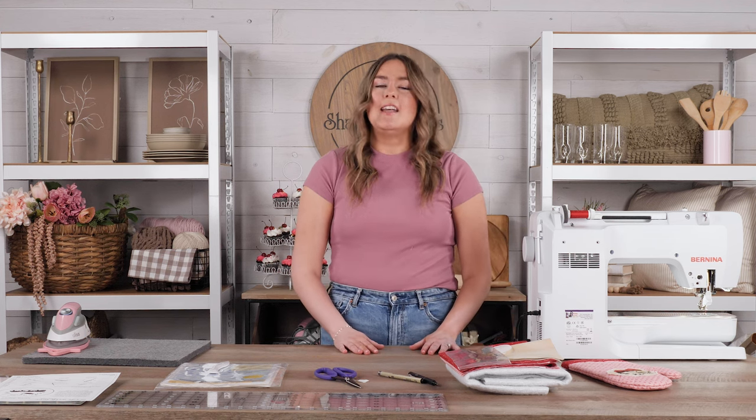Thank you guys so much for joining me today. I had so much fun teaching you about this awesome project. Like I said, it would make a really great gift for Mother's Day. If you guys have any questions or comments, please feel free to leave them below — we love interacting with you guys. Feel free to subscribe to the channel if you liked what you saw today. Thank you so much and have a great day, you guys. Bye.